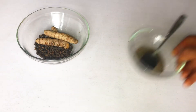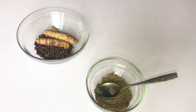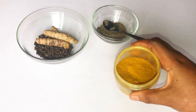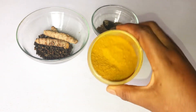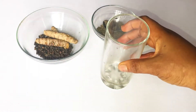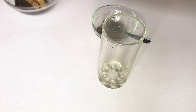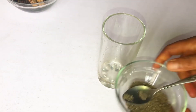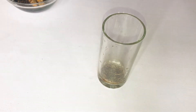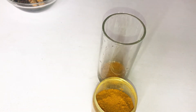I already have the blended versions here at home. This is the blended black pepper, and this is the blended turmeric powder. All you need is a glass cup or a tea cup. Add one full teaspoon of black pepper into your glass cup, then do the same with the turmeric powder.